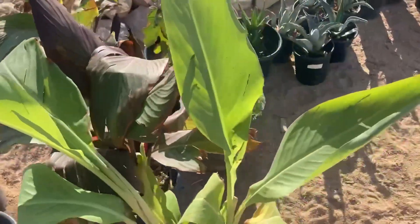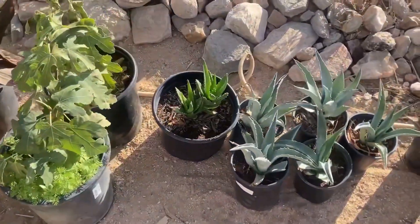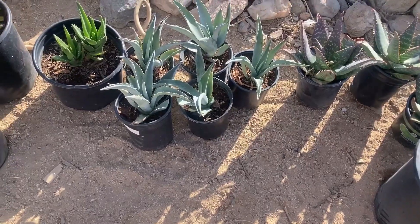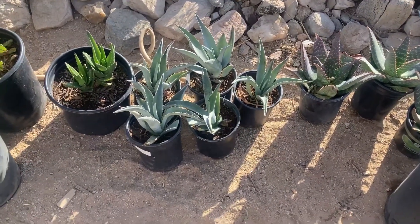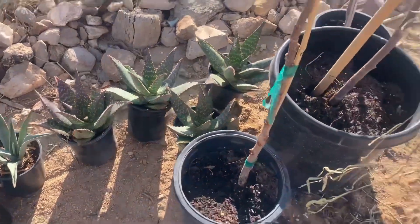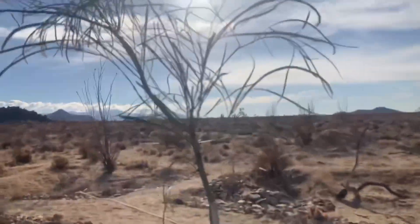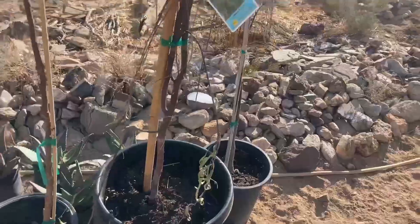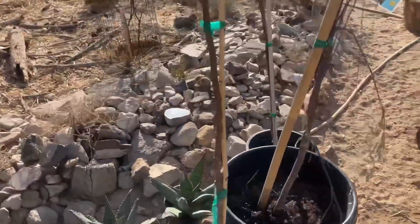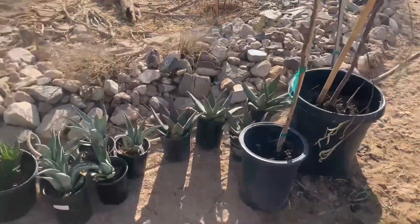We have canna lilies, which are not native but they provide nice chop and drop, some figs, and aloe — I think this is a short leaf aloe. Century plants or agaves — I'm not too keen on those. Another aloe, zebra aloe. We have a shoestring acacia, there's another shoestring acacia back there, and a willow acacia. These three are from Australia but they're adapted to the desert pretty well.